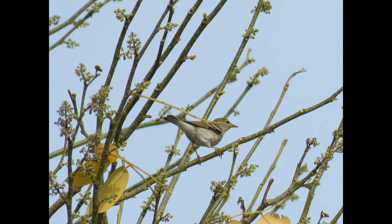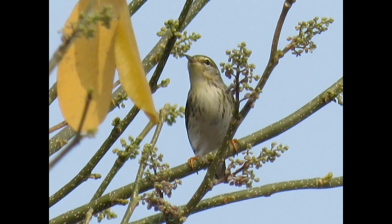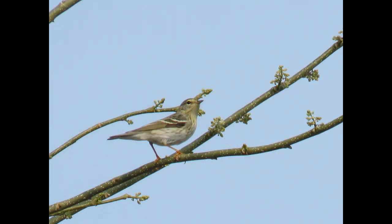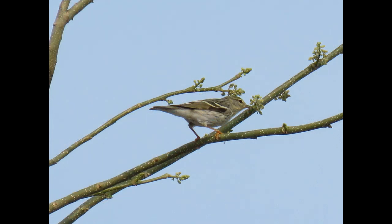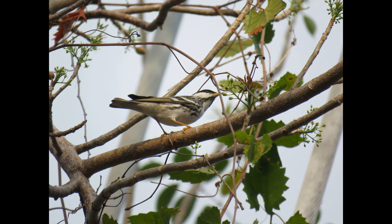The females in the spring are quite variable. They can be olive with dark streaks above and white with a yellowish wash below with some streaking. Fall birds are generally olive above with dark streaks, yellowish on the throat and breast, and white on the lower belly and undertail coverts.